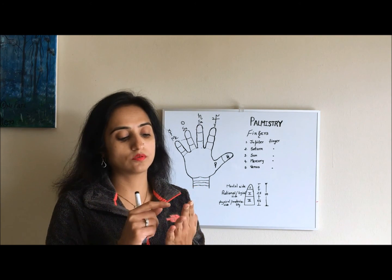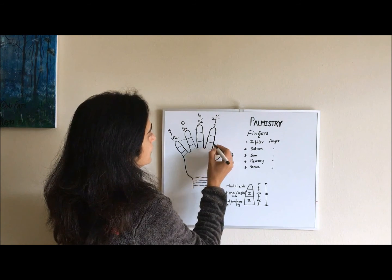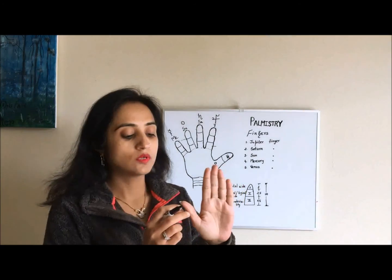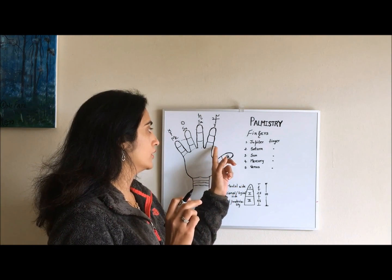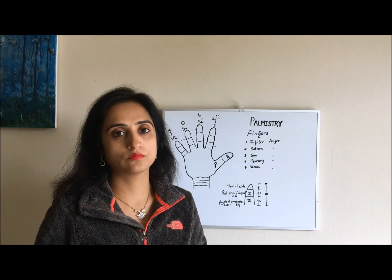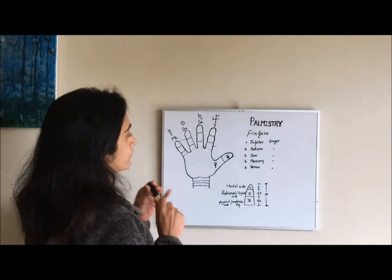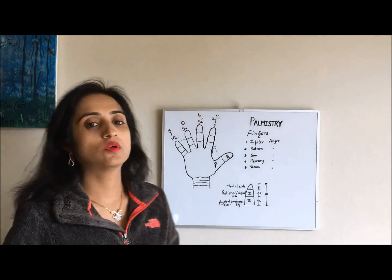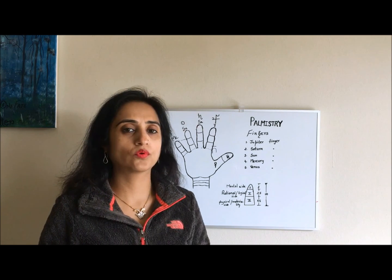In palmistry we have certain lengths for each finger. The thumb should come till the midpoint of Jupiter's third phalange. If the thumb comes to the midpoint of the Jupiter finger, it is called the normal length. If it goes beyond the midpoint, it's a high thumb, and if it is below the midpoint, it's a low or short thumb. Long thumb people are born leaders, and low thumb people can be like poets.